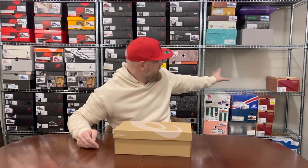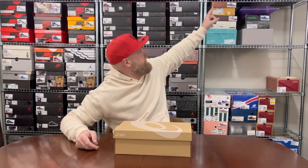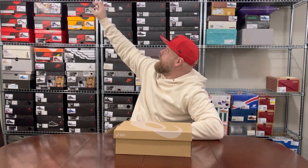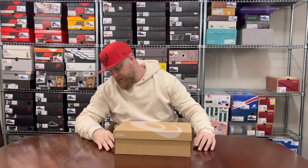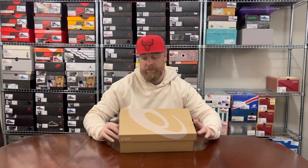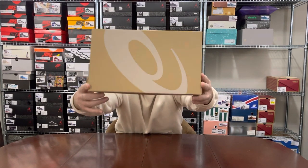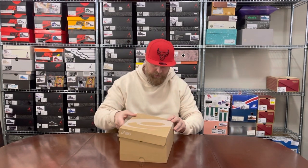This is where my Gel-Lyte IIIs go — stacked out of shot there are Jordan Ones, Jordan Threes in the middle, and all my Onitsuka Tigers, which are all completely out of shot for these videos. Another box here — this is the newer standard Asics box, more like a regular cardboard box compared to the old blue one.